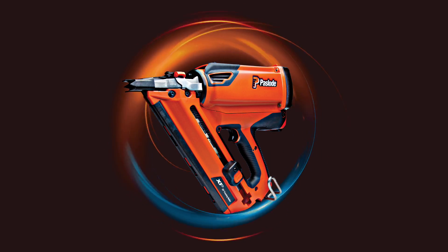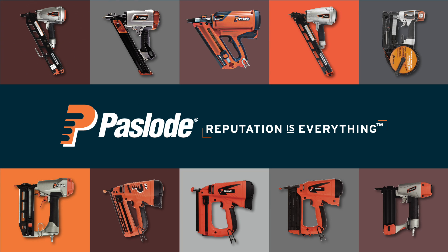The Paslode Cordless XP Framing Nailer. Paslode. Reputation is everything.